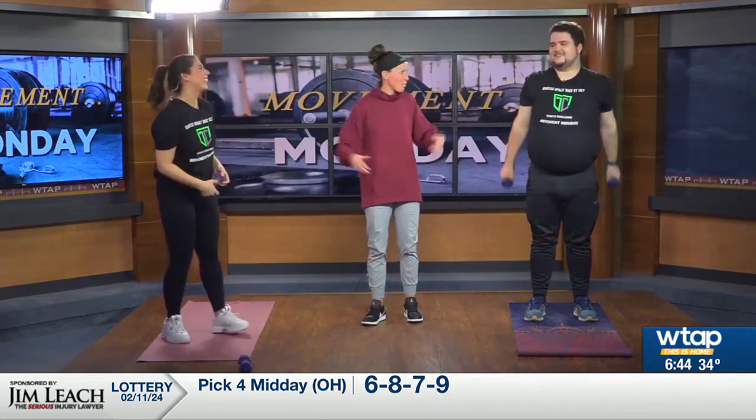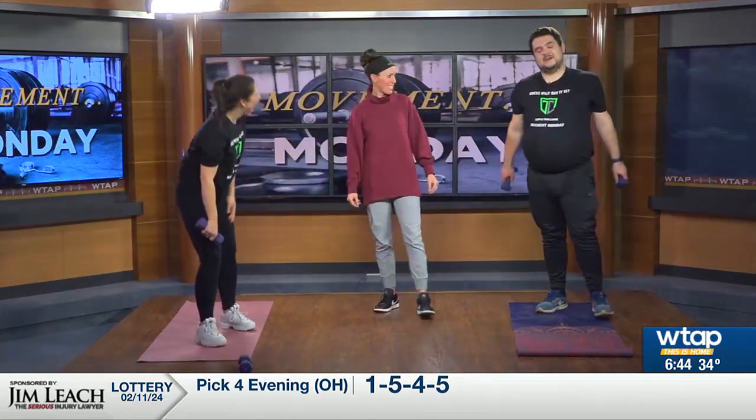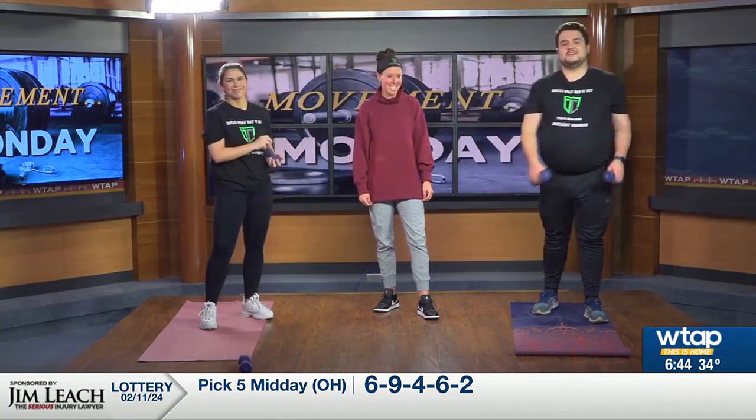And rest. How'd that feel? Really good. Ready for Valentine's Day? I'm ready for my Valentine's Day broccoli. That's all love. You know how we know if it's gonna be a good Valentine's Day? If we take a look at that forecast — we'll have that after the break. Thank you.